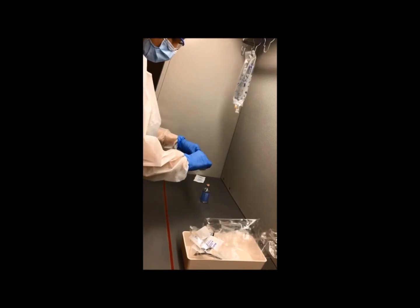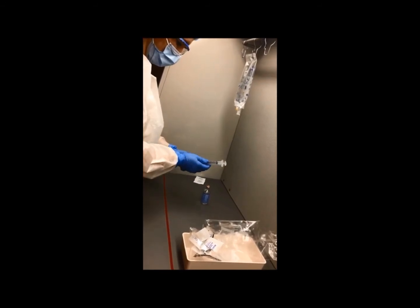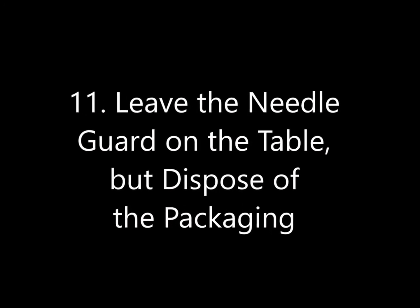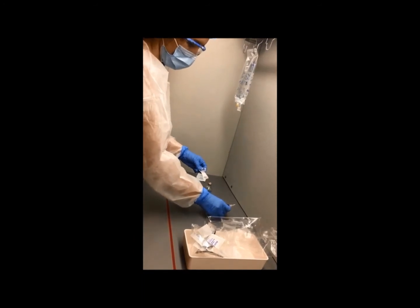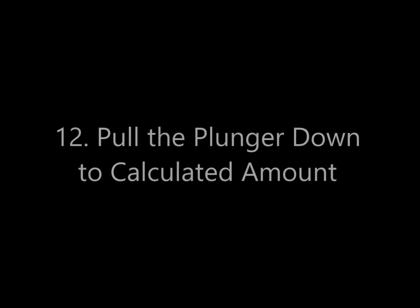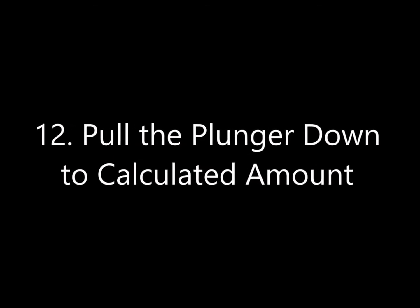Step 11: Leave the needle guard on the table but dispose of the packaging. Notice the needle guard is left on the counter. Step 12: Pull the plunger down to the calculated amount.